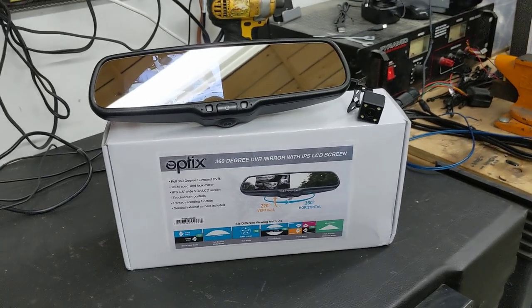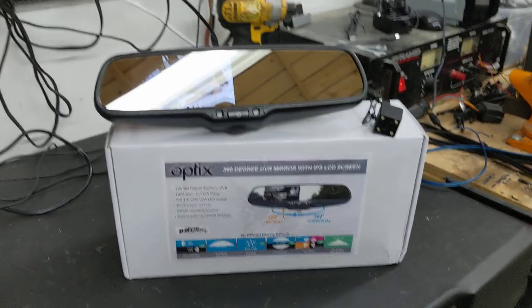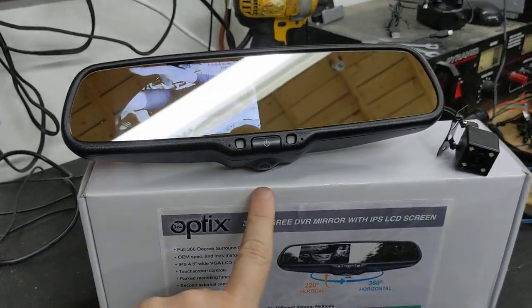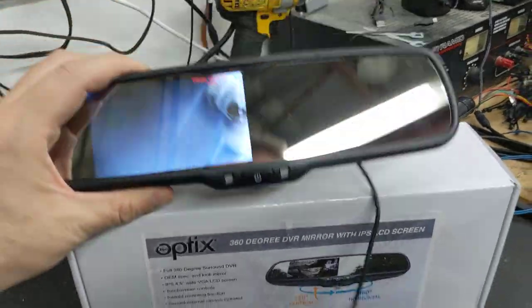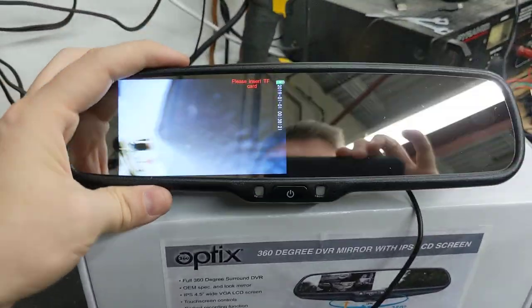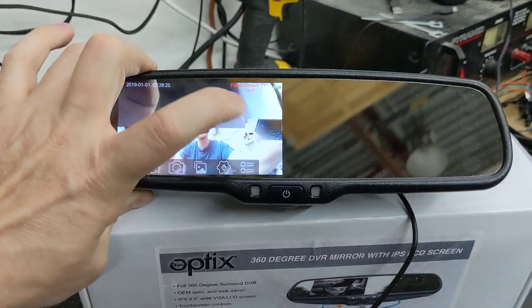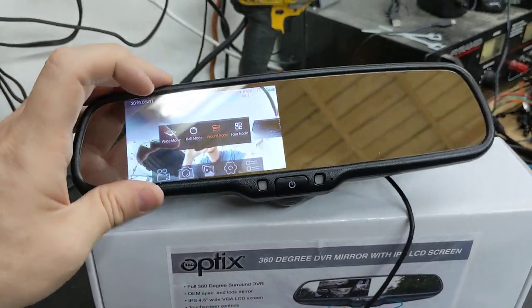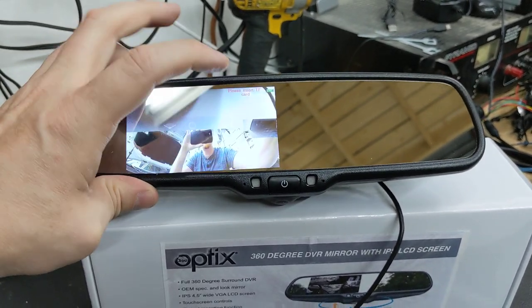It's a 4.5-inch LCD equipped touchscreen mirror with a rear camera, and a 360-degree camera built into the actual top of the mirror. It's an actual 360-degree camera with multiple different touchscreen modes — you can do wide mode, ball mode, around mode, or four mode.